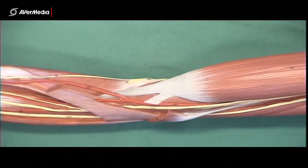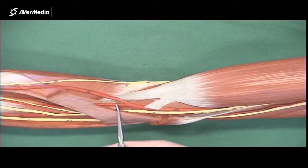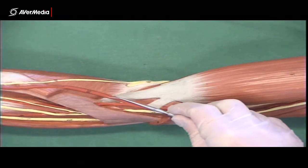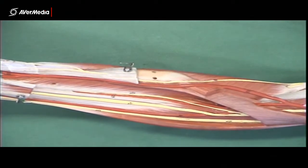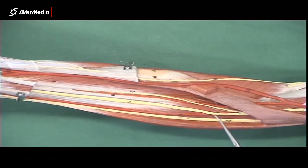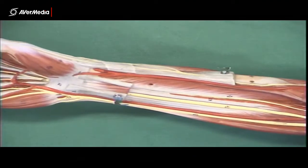We can see that just distal to the elbow joint — but only just — it splits into ulnar and radial arteries. The radial artery is on the thumb or lateral side, and the ulnar artery travels on the medial or little finger side. Both of those travel all the way down the forearm.